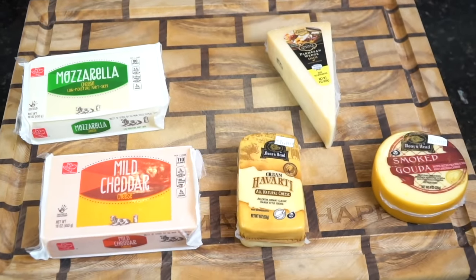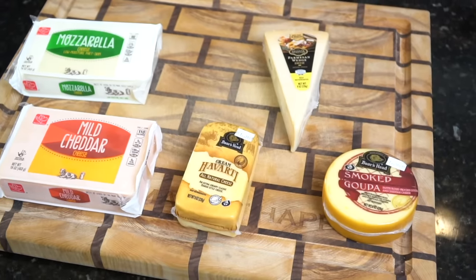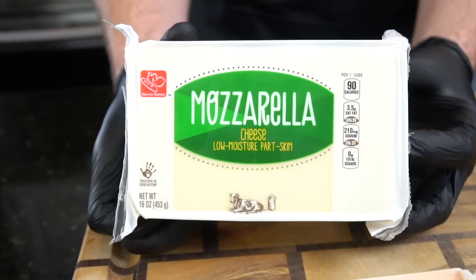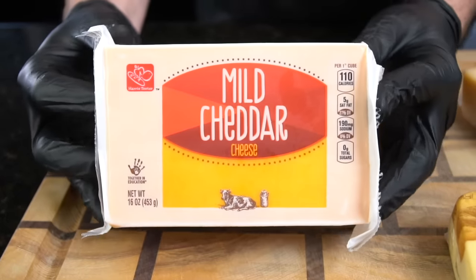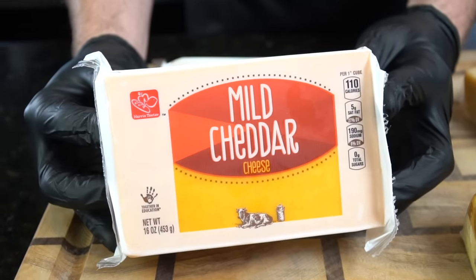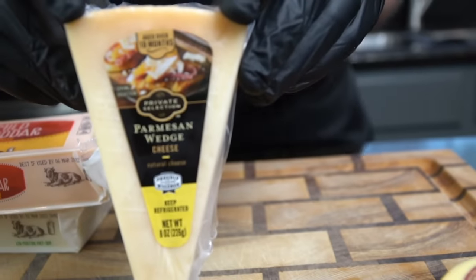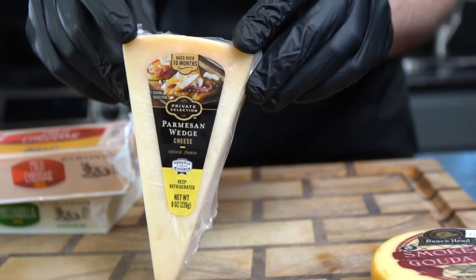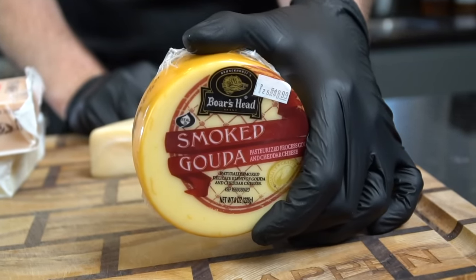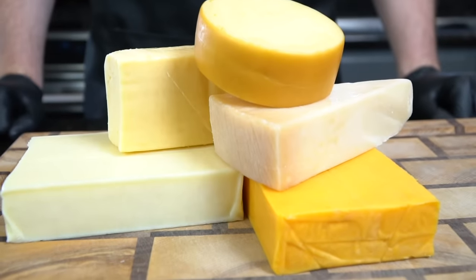First things first, you can't have mac and cheese without good quality cheese. Today we're using five different types, each playing an equally important role. We start with mozzarella — mild and melts beautifully. Next is mild cheddar for that traditional flavor and color. Then havarti, which is super creamy and buttery. Parmesan for its savory depth, and finally smoked gouda to bring some smokiness to the party.